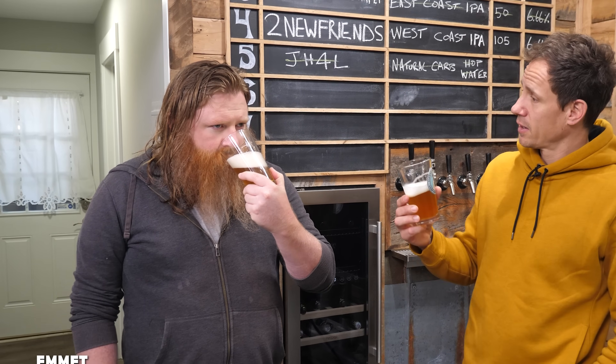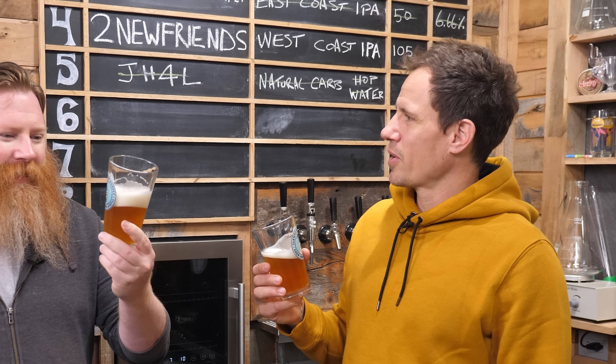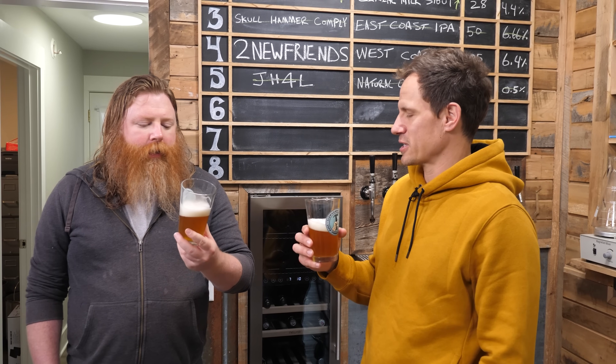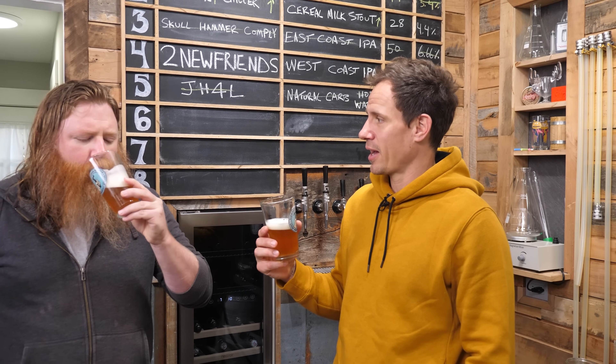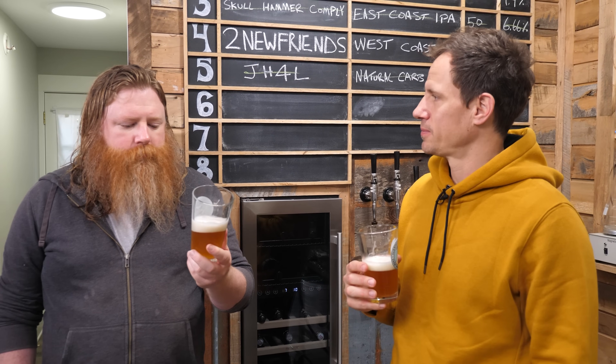Apologies for bringing in a random person here at the very end — we had me and Ross, and now you. First question: does it smell like apples? Not to me. Not to me either — no apple smell at all. It doesn't smell hoppy either. It's not at its peak anymore. It's not hoppy, which is a problem because this is a West Coast IPA — we should at least be getting some hops. Does it taste like apples? No. It's gone.